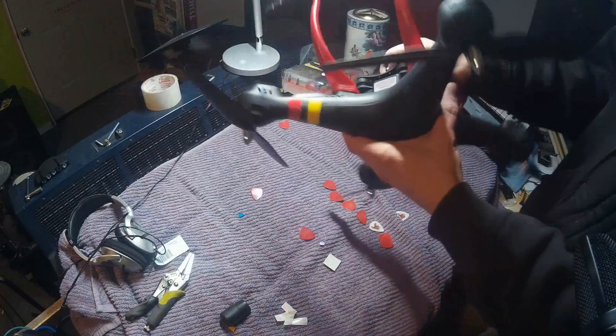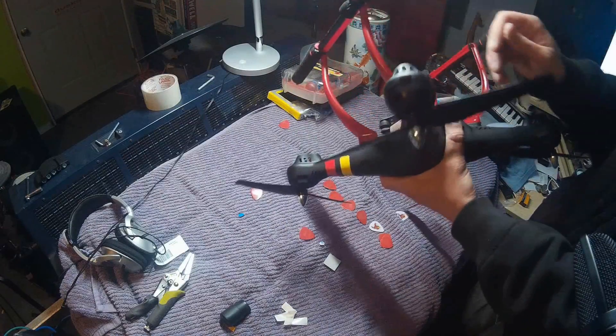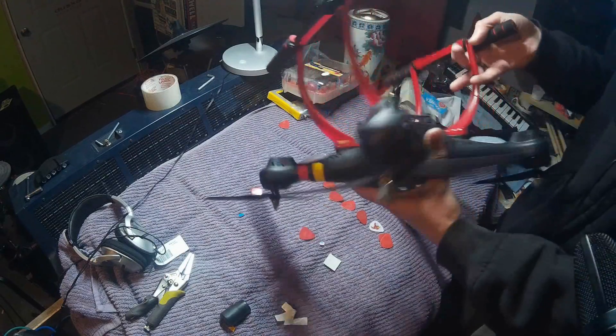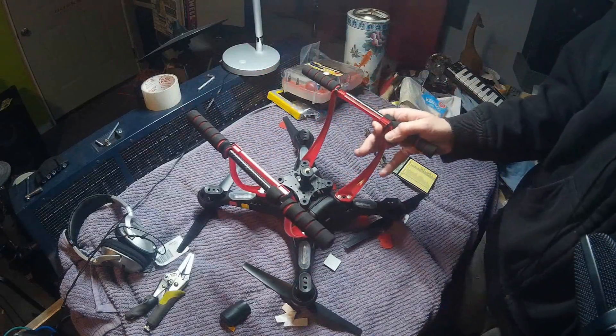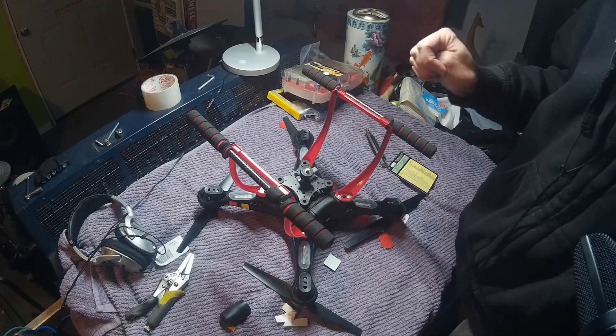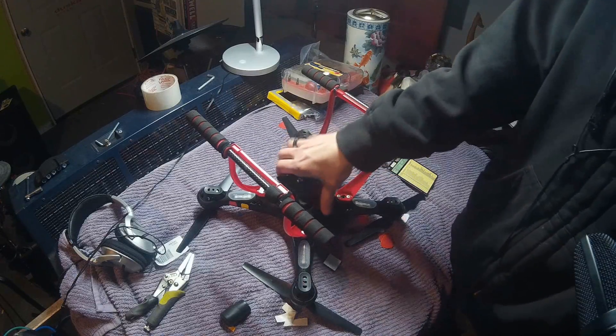The camera that originally came with this is a piece of garbage. It's not even worth wasting your time on. The only thing cool about it is the micro SD card that comes with it. Otherwise, the camera quality is terrible.